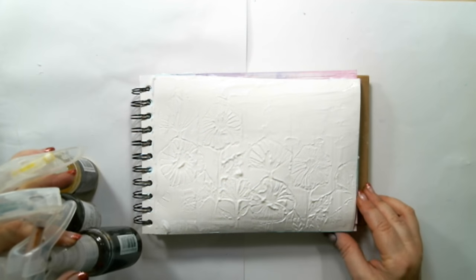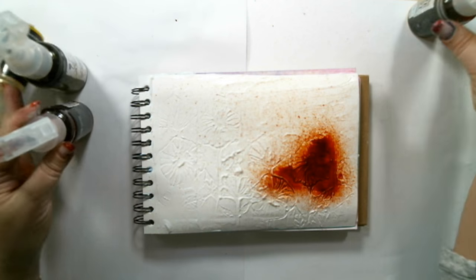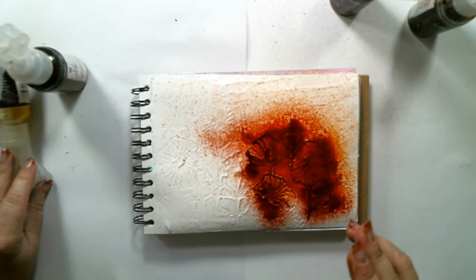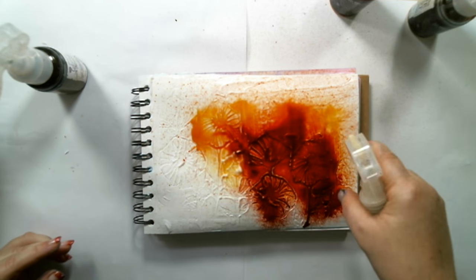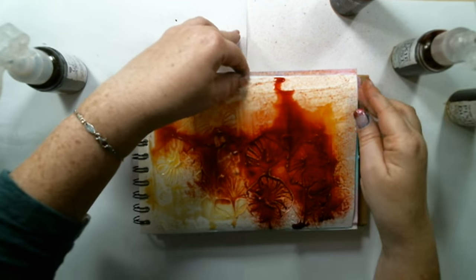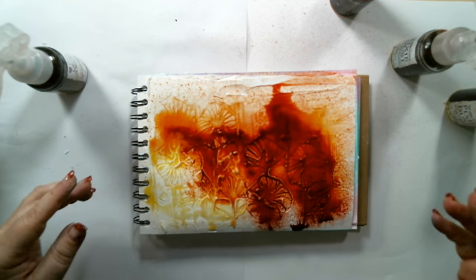While the gel was still wet, I sprayed three Color Bloom 2 colors: Poppy Field, Pot Marigold, and Spring Dandelion. I let them run up and down the page so they would go into the stamped grooves.